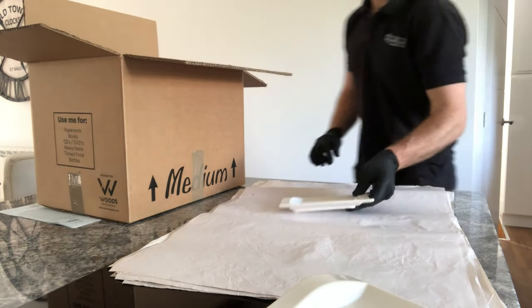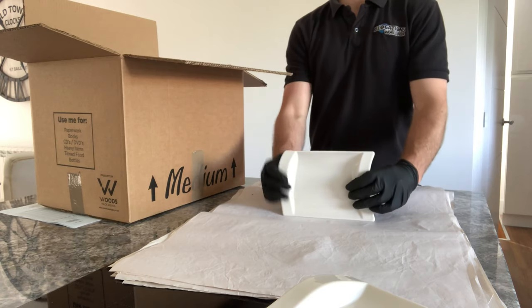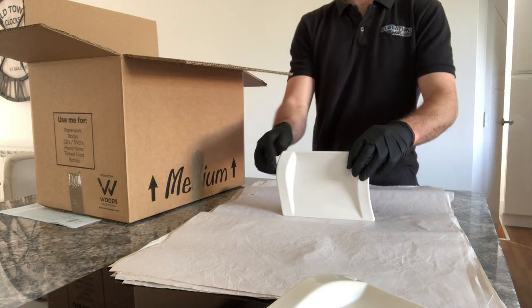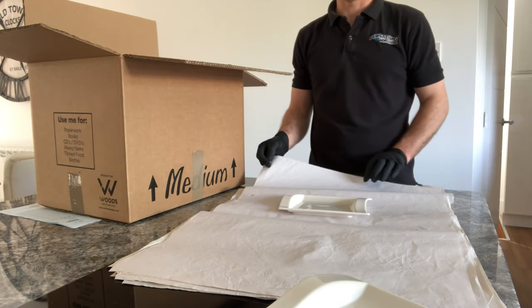It's the same with plates — just like glasses, you pack them into a box standing up, because again that is their strongest point if any pressure is being put on them. With plates, we can sort of layer them up and pack them tightly.